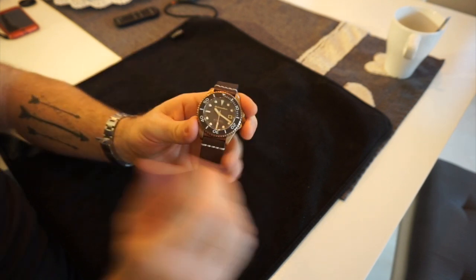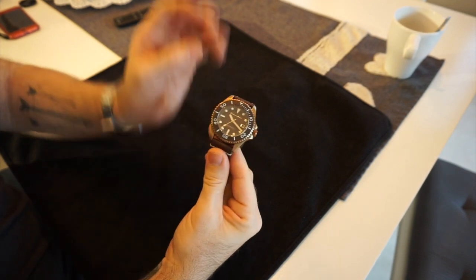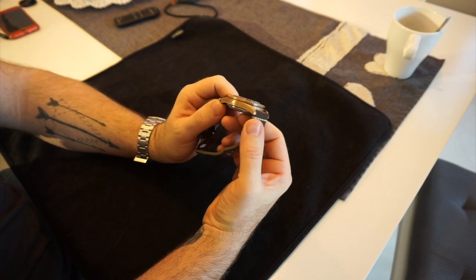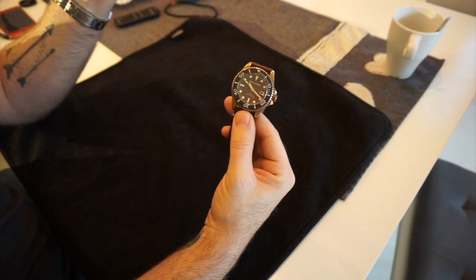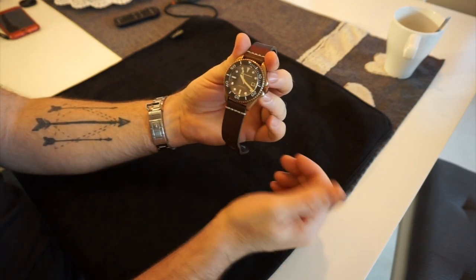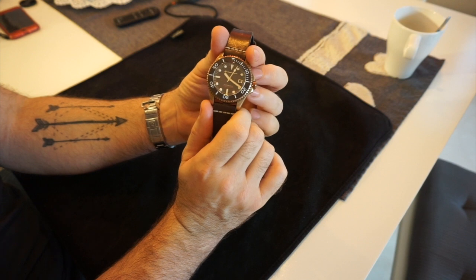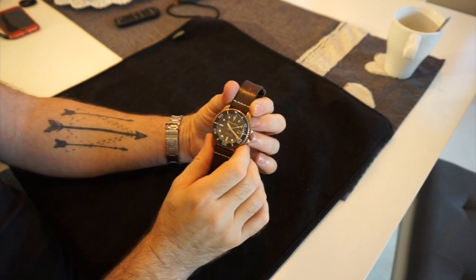The main feature of this watch is its bronze case. Many companies seem to be doing a bronze watch in their lineup these days — it's very fashionable. A couple of years ago I wouldn't have gone near a bronze watch, but since owning this one I do quite like it. All my other watches are stainless steel, so this is quite nice to have something a little bit different.